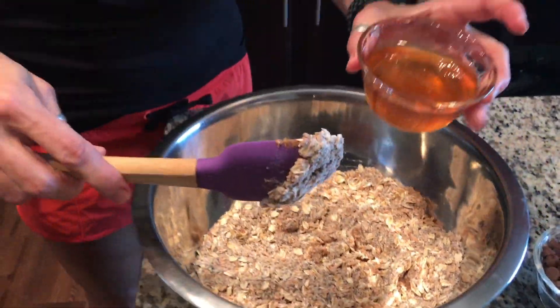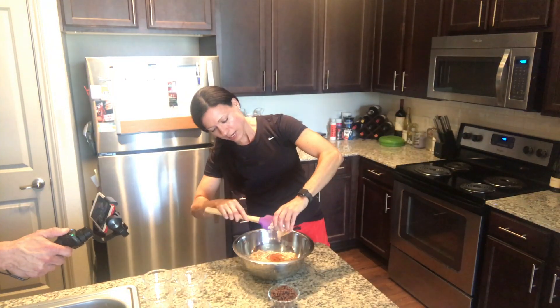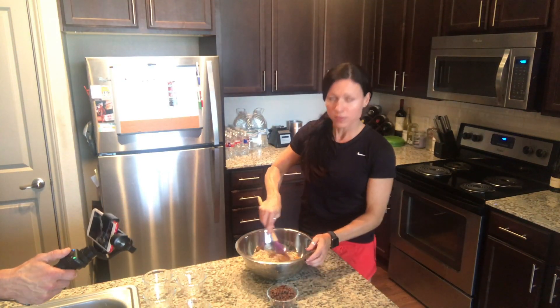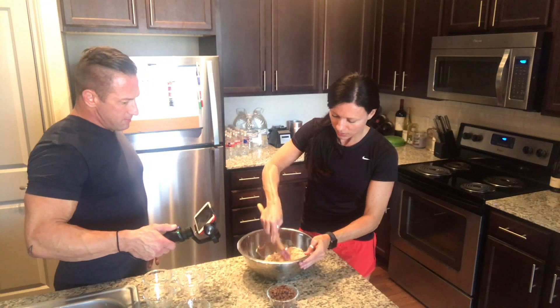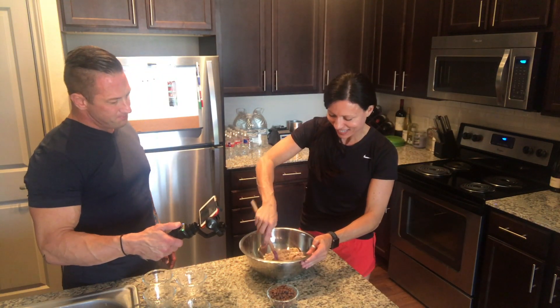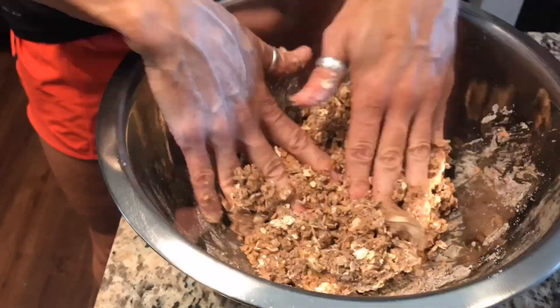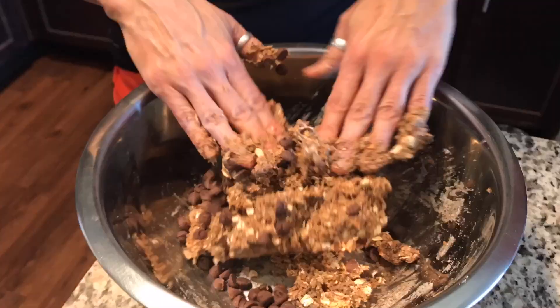So you start mixing it, and then you're going to add your honey in. You can only mix so much with the spoon, and eventually you're going to have to get your hands dirty. Make sure you wash your hands first — clean hands are better. So you want to feel the texture; you want it to be a little sticky. I'm going to let you dump the chocolate chips in — my hands are a little sticky.